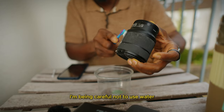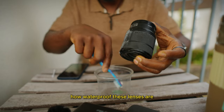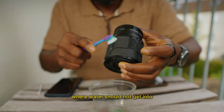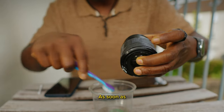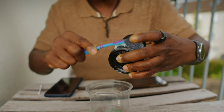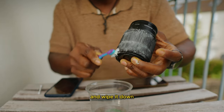Just apply a drop and pick up the toothbrush, take a little, and be careful not to use too much water because I don't know how waterproof these lenses are — I don't want to get water into any parts where it shouldn't go. Go all the way around, then get another cloth and wipe it down.